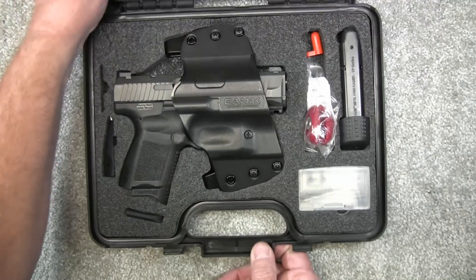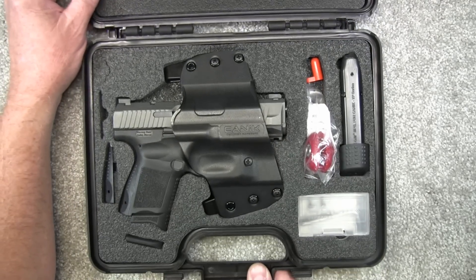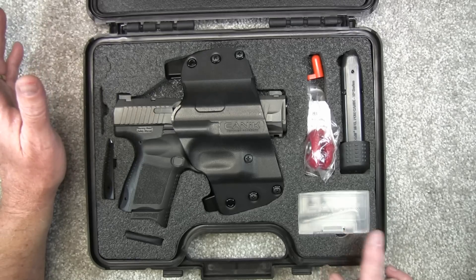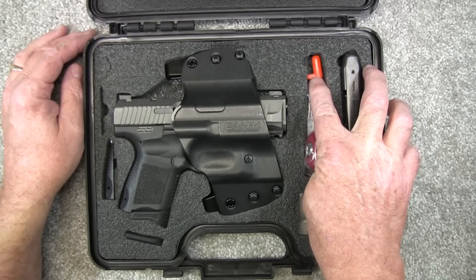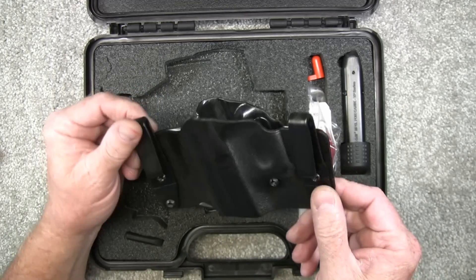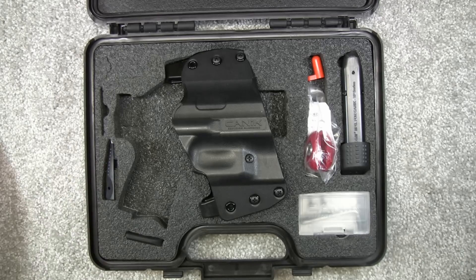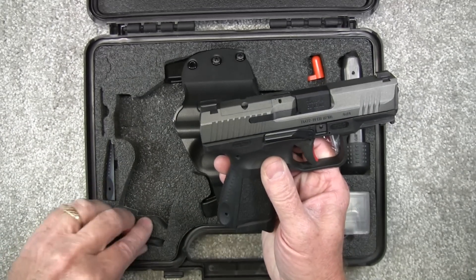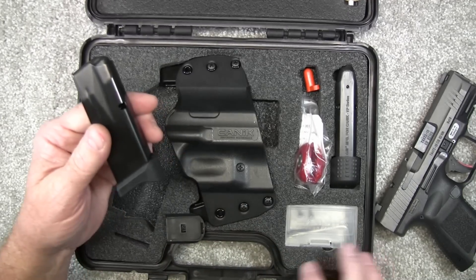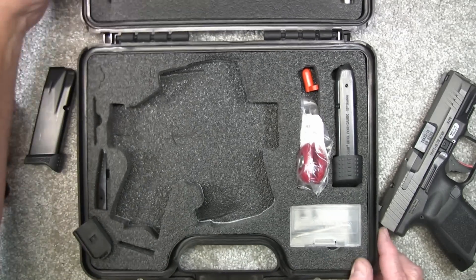It does come in a nice case and comes with all the paperwork, a cleaning brush, and a cleaning rod. It comes with two magazines — we'll go over those in a moment. Comes with a little kit that has extra screws and Allen wrenches. Got your lock and chamber indicator. It does come with a very nice holster — this is the one I was using in the video. You can adjust it for inside the waistband or outside. It comes with two backstraps, large and small, and also a base pad for your magazine. If you don't want the finger grip on it, you can take this off and put this on.